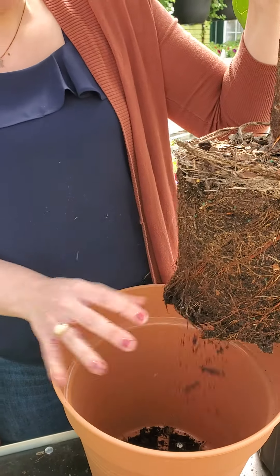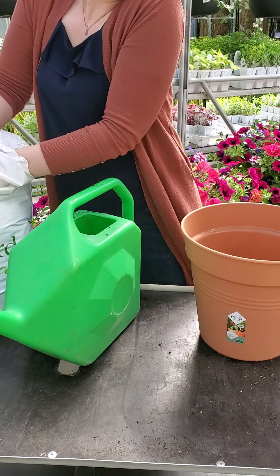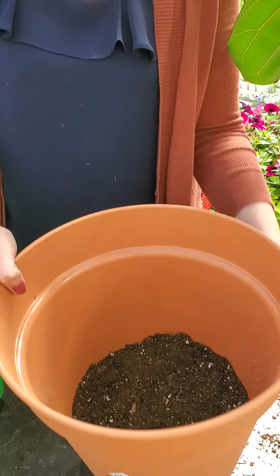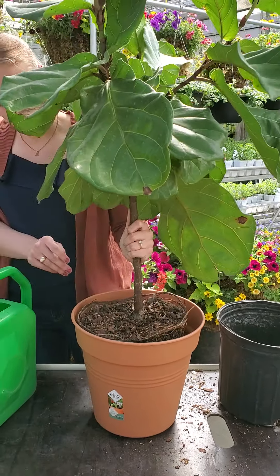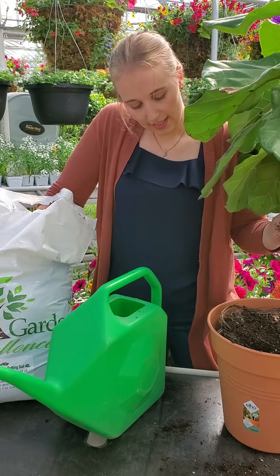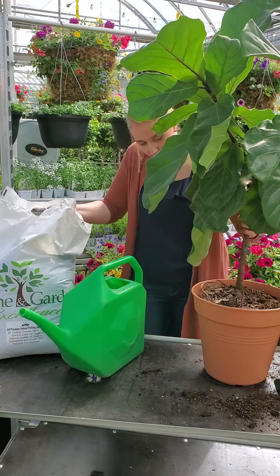We've massaged the roots out a bit. Now I'm going to add soil in the bottom of the new pot. I didn't go all the way down — just enough to give it that boost up — and now I'm filling the soil in around the sides. Since it's a nice day, you can do your transplanting outside to save the mess in your house.